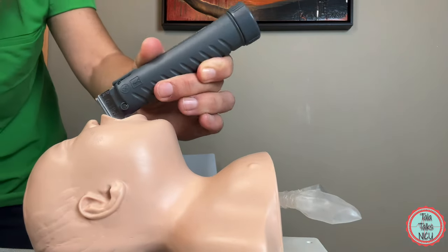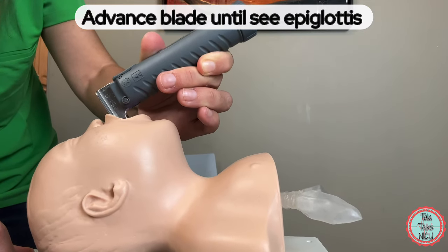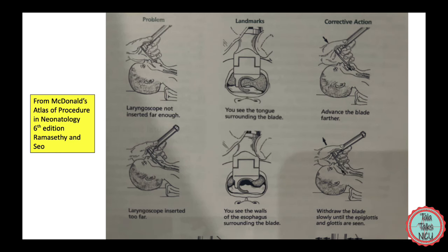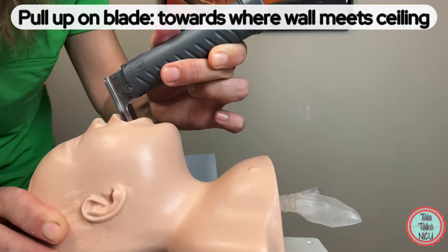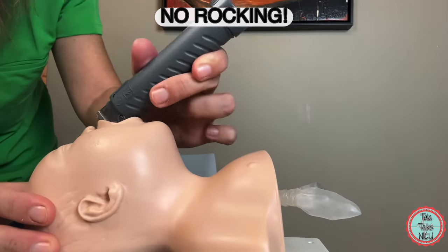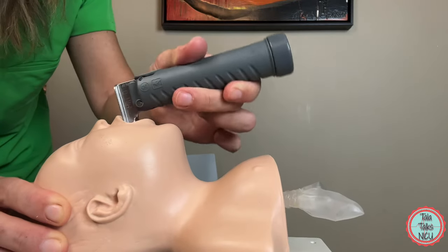At this point, you're trying to advance the blade until you can see the vallecula or at least the epiglottis. Sometimes you go in too far and have to pull back a bit to see the epiglottis drop into view. Often, especially if the vocal cords are really anterior, you have to pull up on the entire blade towards the ceiling. Do not rock — don't go backwards and forwards. It's a motion where the whole blade is lifted up towards the ceiling.